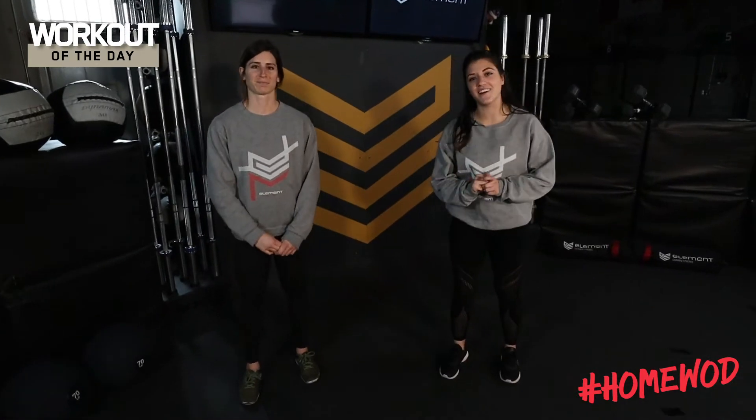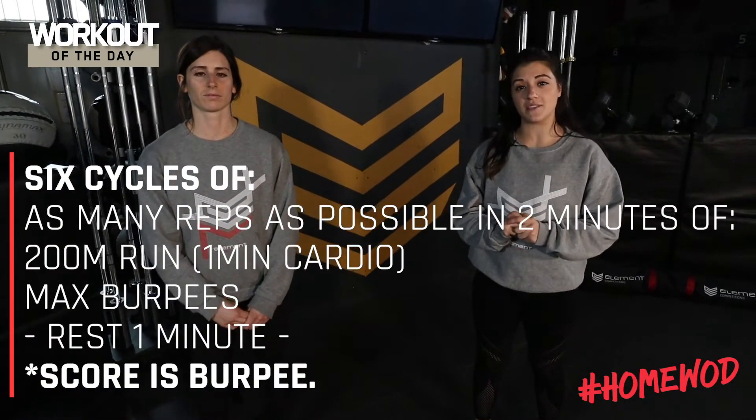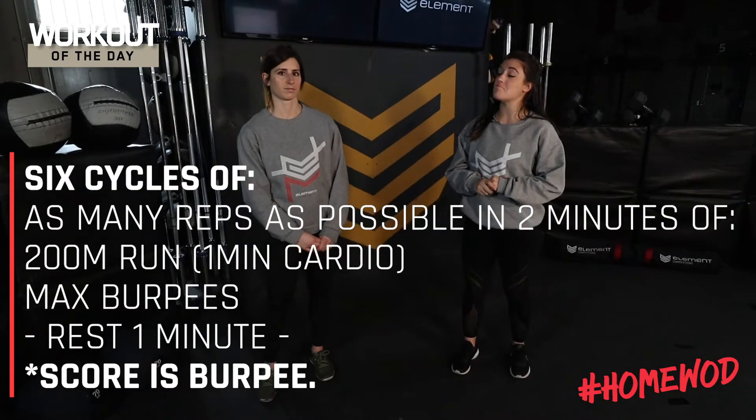Hey guys, Coach Victoria here. Today we have a two-minute AMRAP followed by a one-minute rest repeated six times. We've got in that AMRAP a 200-meter run and then max burpees.